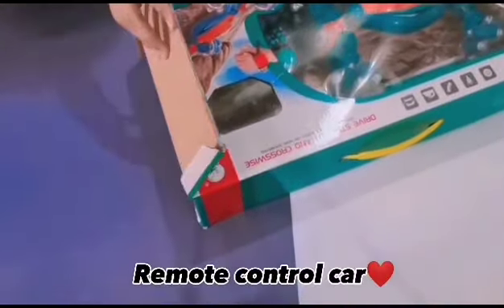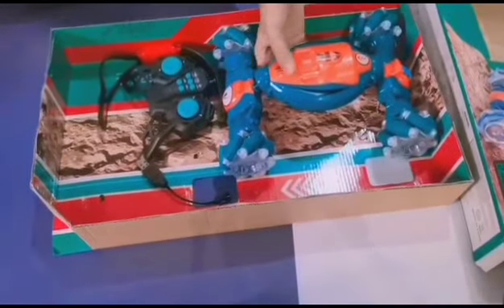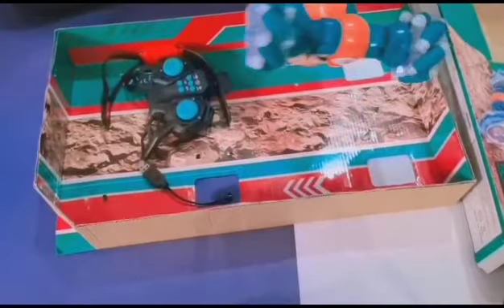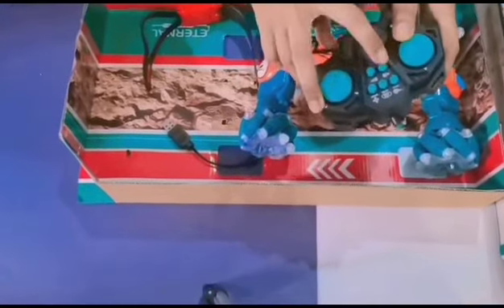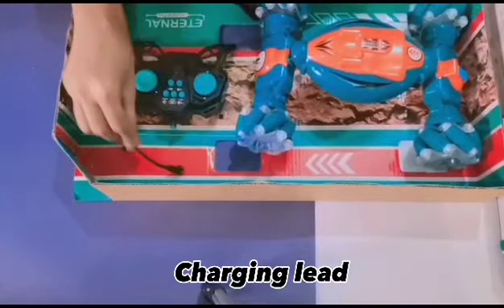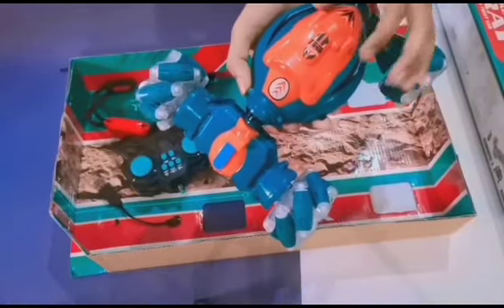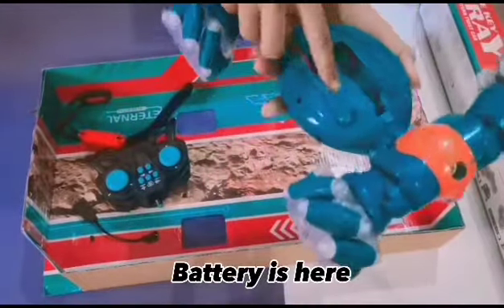So, it's a remote control car unboxing. In the box we have the car, the remote, a sensor watch, a charging lead, and the battery is here.